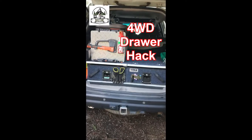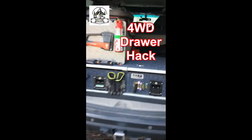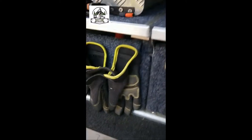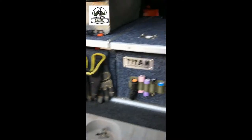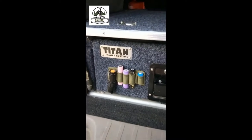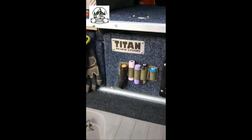As you can see, I've got the Titan draw system. A couple of quick ideas: firstly, I have the velcroed gloves just sitting on the back onto the carpet — sits quite nicely. I've got a little storage unit there that's basically designed for shotguns but holds the batteries nicely, and a torch there.